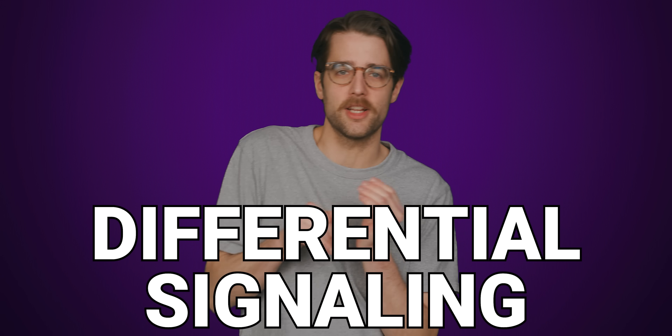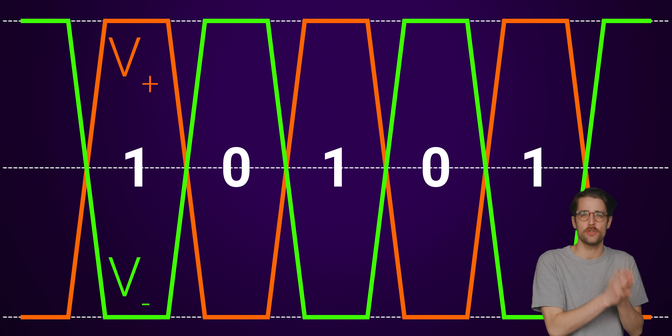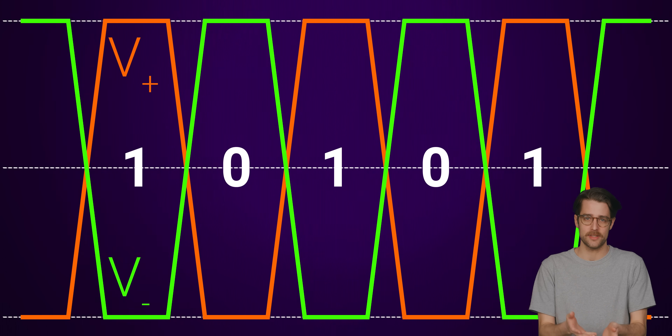Part of the reason we can send so much data at once these days is because of something called differential signaling. Basically, each data signal is sent using two pins instead of one, and each signal is essentially the same except one is positive and one is negative, as you can see in this illustration.